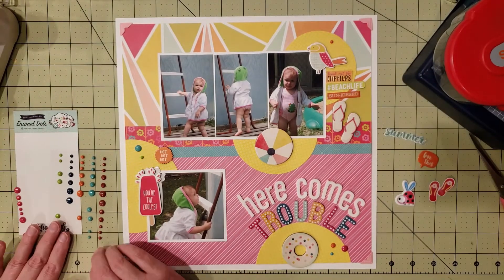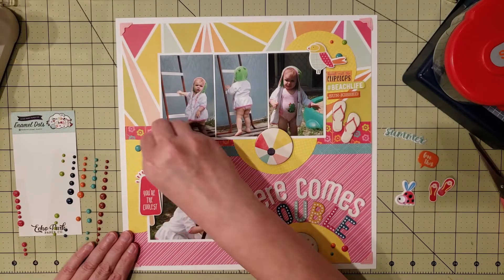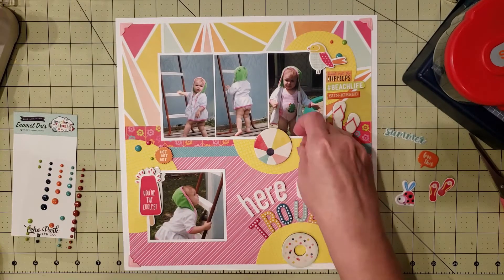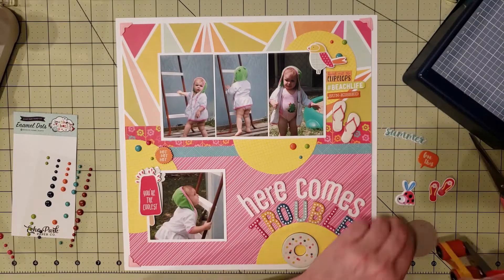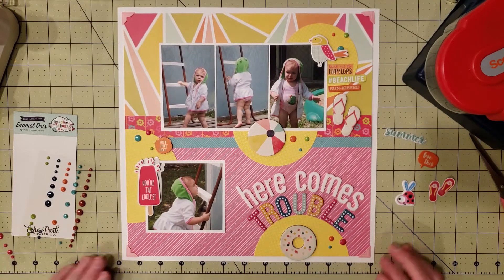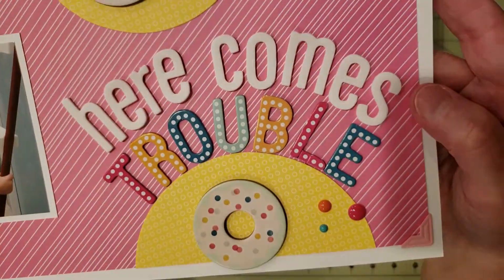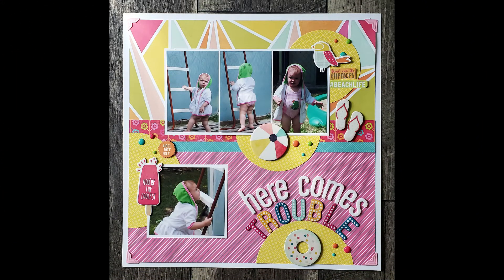I continued gluing down all the little embellishments — I love that I used the circles because they really added extra color and made the layout pop. I finished adding the enamel dots; all those other little things on the right-hand side didn't make the final layout so they're going back on the sticker sheets. I'm kind of a perfectionist so I fiddle around with things quite a bit. That's it — I'm done with this layout! I'll be sharing close-up pictures and the full layout at the very end. I hope you enjoyed this process video — if you liked it please give it a like, subscribe if you want to see more, and we'll see you next time!